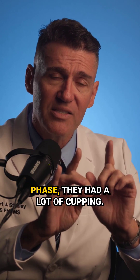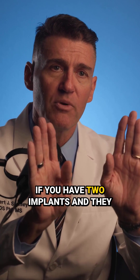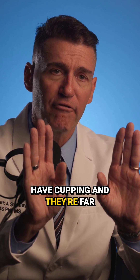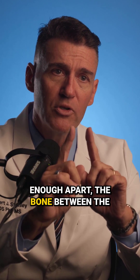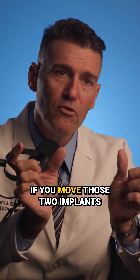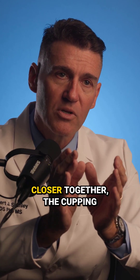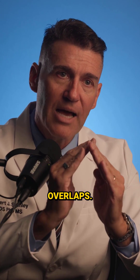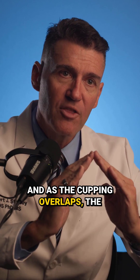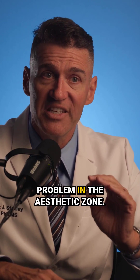During the wound healing phase, they had a lot of cupping. If you have two implants with cupping and they're far enough apart, the bone between the two implants doesn't change. But if you move those two implants closer together, the cupping overlaps, and as the cupping overlaps, the crestal height in between the implants goes down. This can be a significant problem in the aesthetic zone.